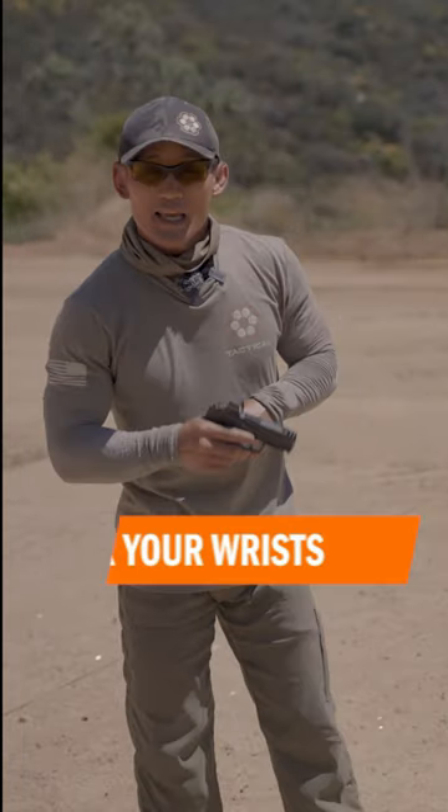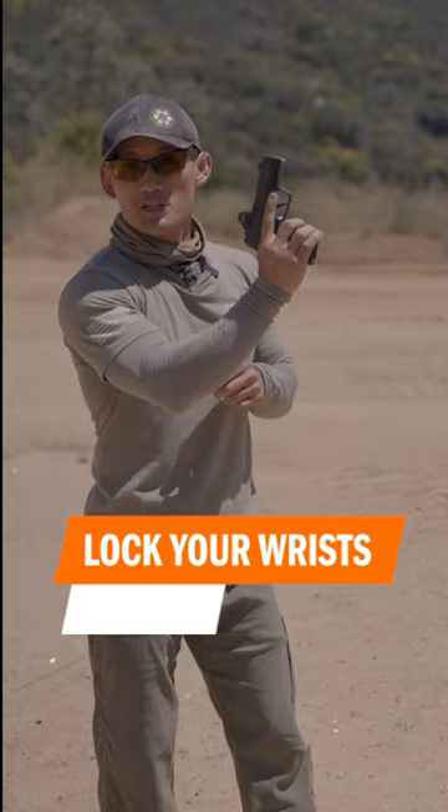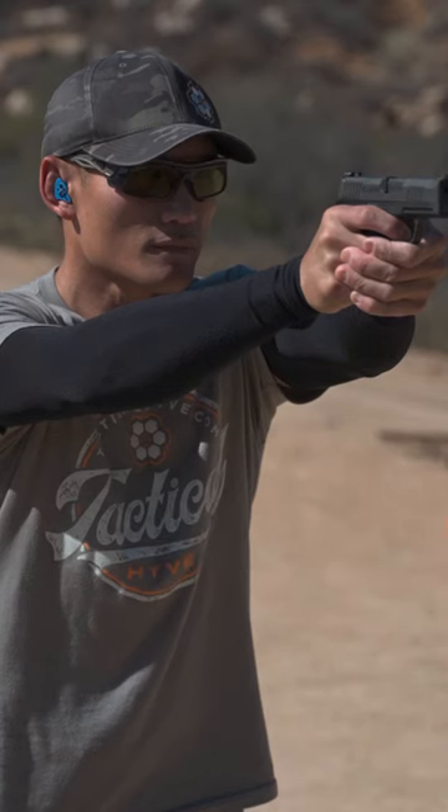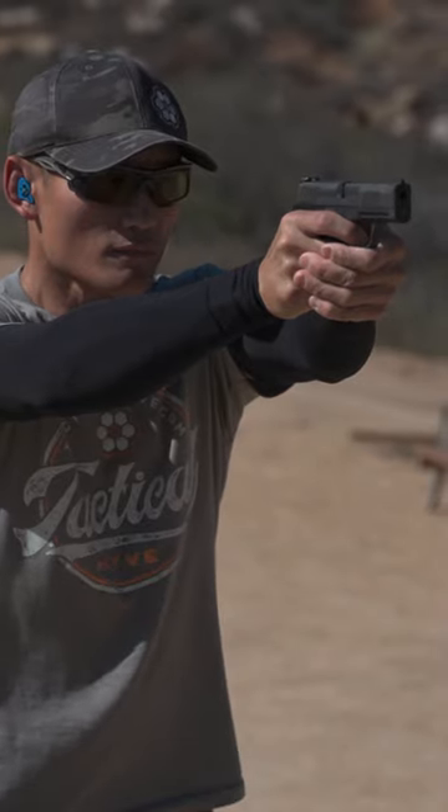The fifth and final tip is to lock your wrists. When the gun goes bang, the muzzle is going to rise, and if you don't lock your wrist that muzzle is going to travel really high — then you have to wait a long time for that muzzle to come down again to take another shot.